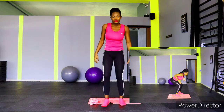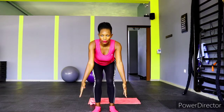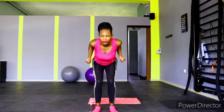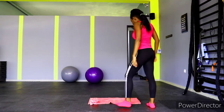Get ready for dumbbell pull-ups — let's go: one, two, three, four, five, six, seven, eight. One, two, three, four, five, six, seven, eight, nine, and ten. You did it!